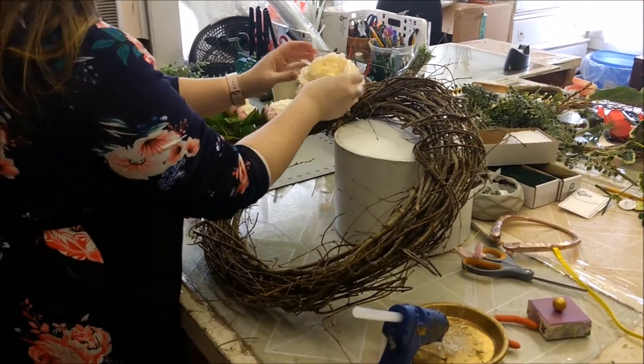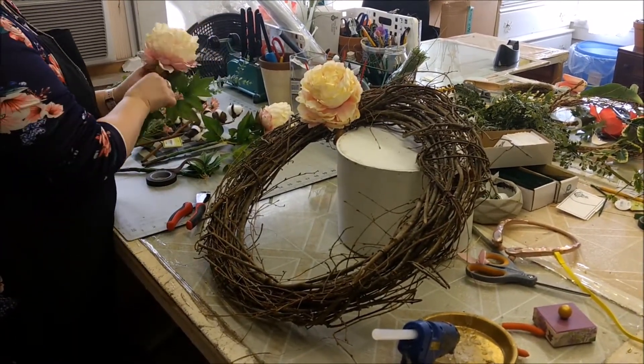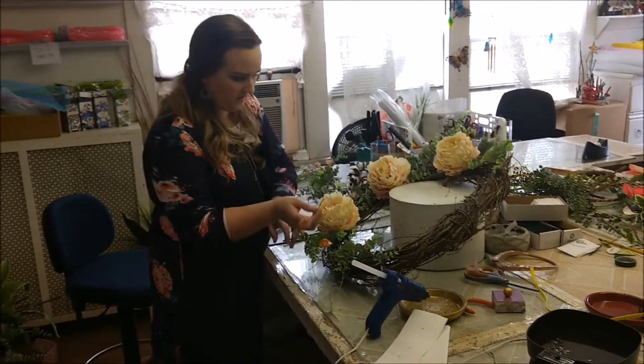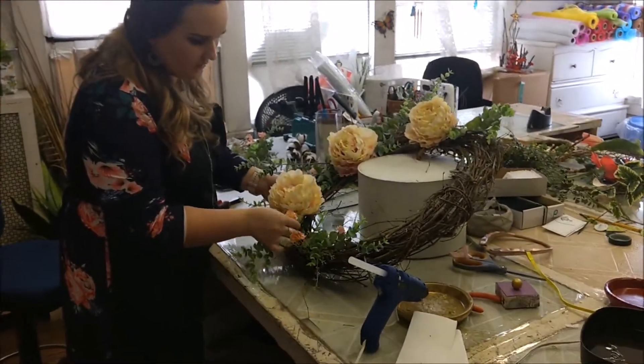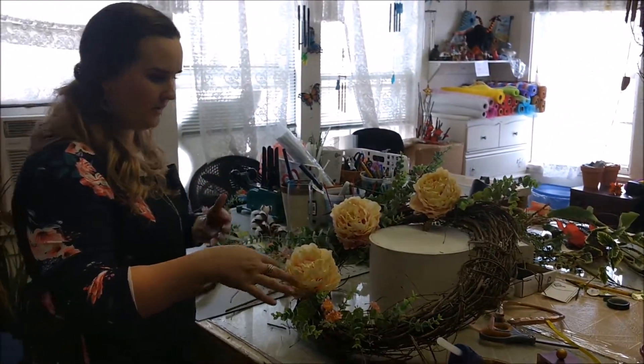I usually don't glue them down quite yet until I get an idea of what I want to do. So I'm a little bit more happy with how this arrangement's going, so I'm going to start gluing. We also wire, but I glue first and then wire after.